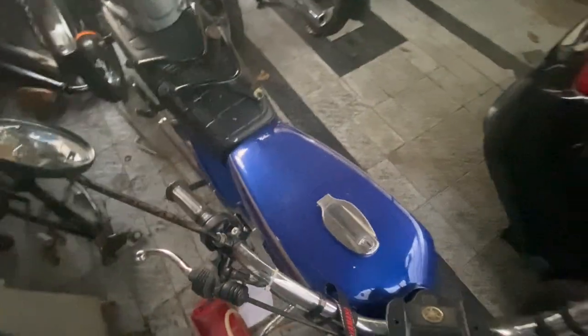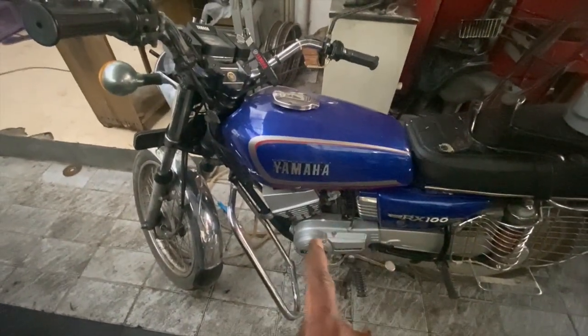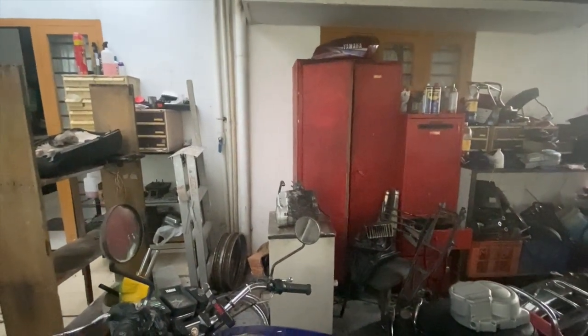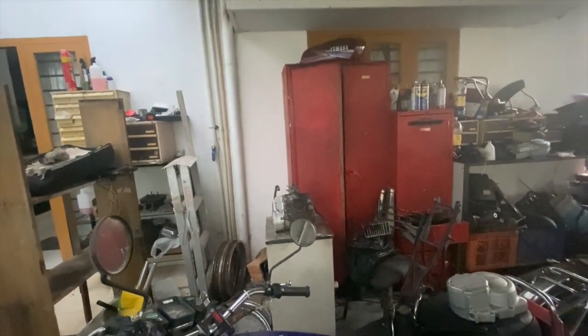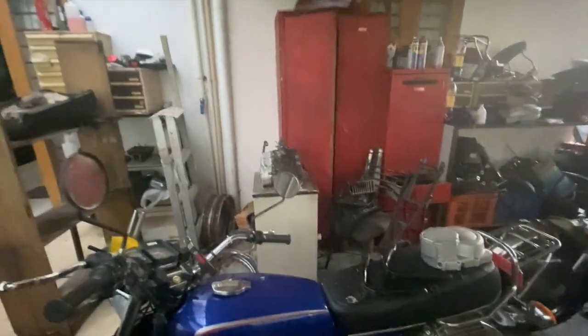We have now spoken about almost all the differences. The only remaining difference is in appearance. This is one of the sticker patterns the RX135 4-speed came in, and that is the sticker pattern the RX135 5-speed came in. The 5-speed only came in that kind of sticker pattern — it had a maroon, a black, and maybe a silver. So three colors.